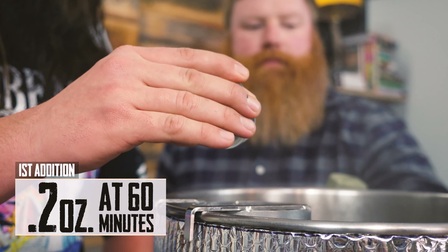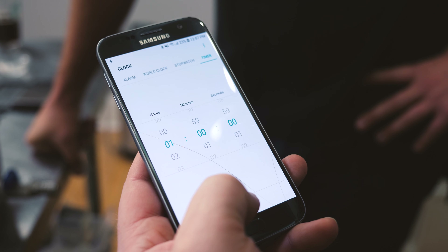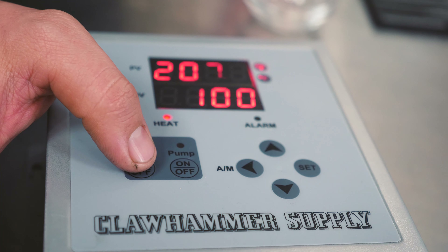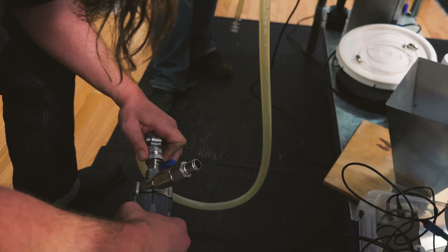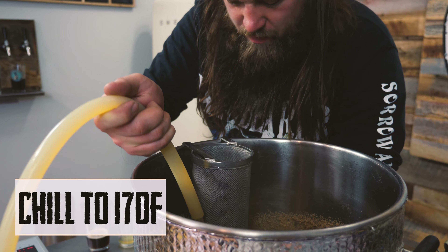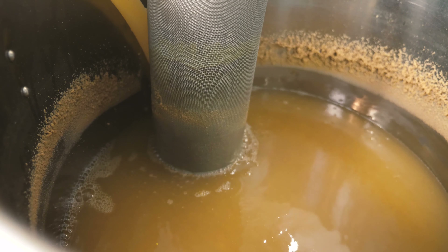Get some hops out of the freezer — Nelson Sauvin. We're boiling! 0.2 ounces of Nelson Sauvin hops coming straight out of New Zealand like a loose cannon. We're hoping for that cat pee. Bingo, boom. And then a 60-minute boil.